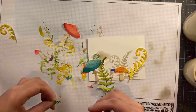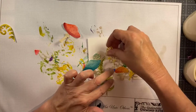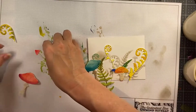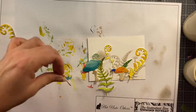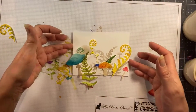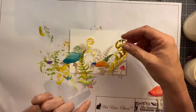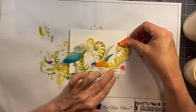Now I will arrange these against my stenciled background, just being careful to make sure that what's in the background stays visible behind these die cut elements. I'm just sort of arranging these very carefully and then I'm going to perform a magic trick to keep them all in place.